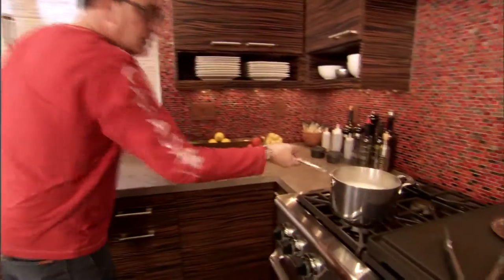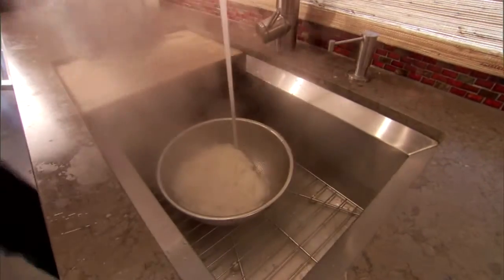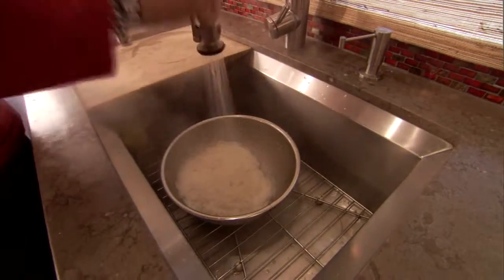Alright, so the noodles are done, but we don't want them hot like this. So we're going to bust them into that, and then cool water over the top.